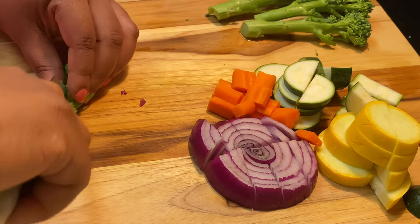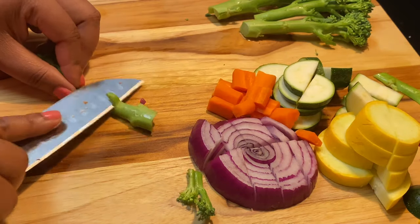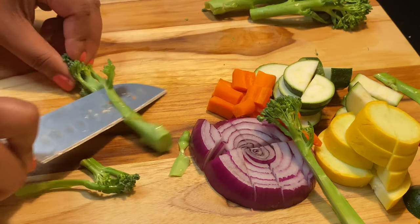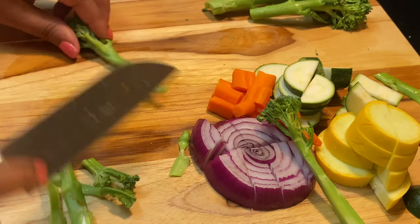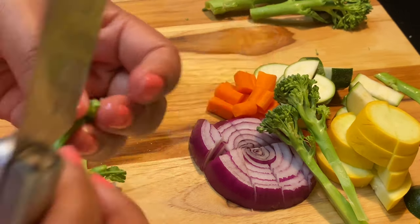With the broccolini, I like the stem but not too much of it, so here you see me kind of shaving it down to make it a little more narrow. I'm also removing the small leaves on the side — this is totally optional, you don't have to do this, but this is my preference.